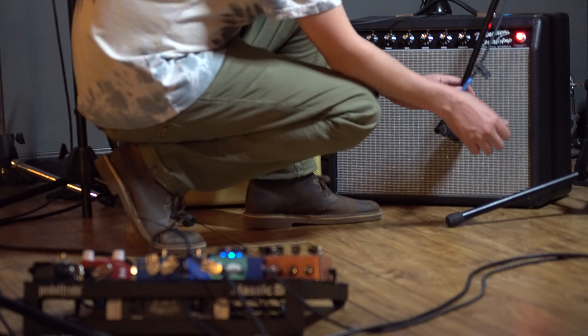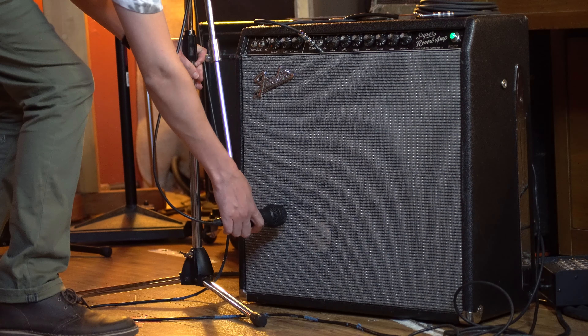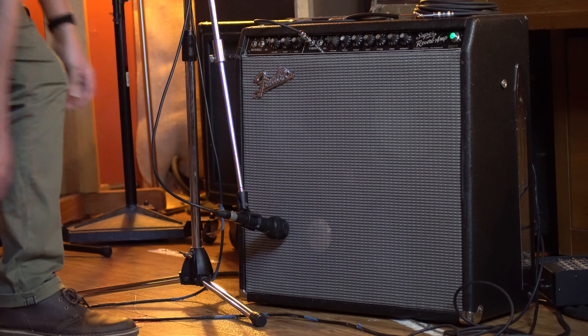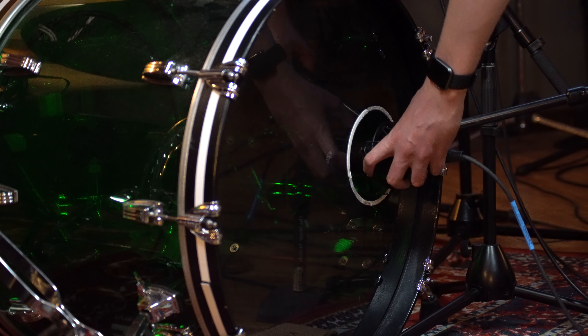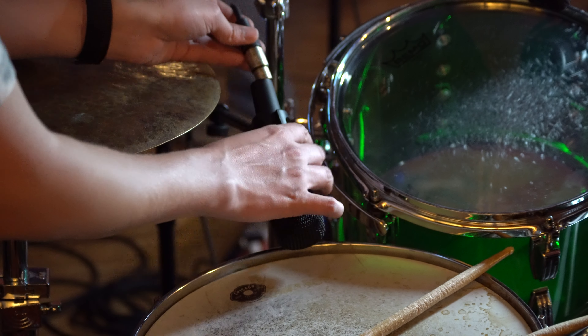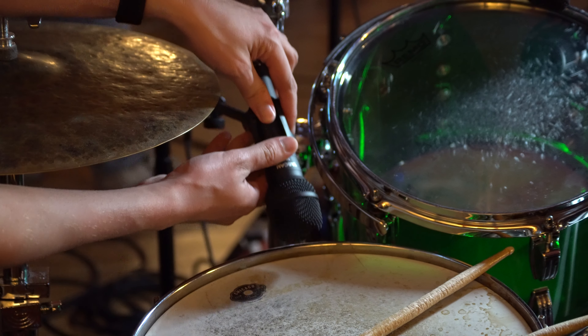We'll place the mics on the guitar amps and another on the bass amp. It's not a necessary step, but we'll go ahead and take a direct in signal from the bass, just so we have options later on. On the drums, we'll place a mic on the kick, snare, both toms, and overheads. We'll use dynamic mics on most of the drum kit to reduce mic bleed, aiming the mics where the sticks hit the heads.